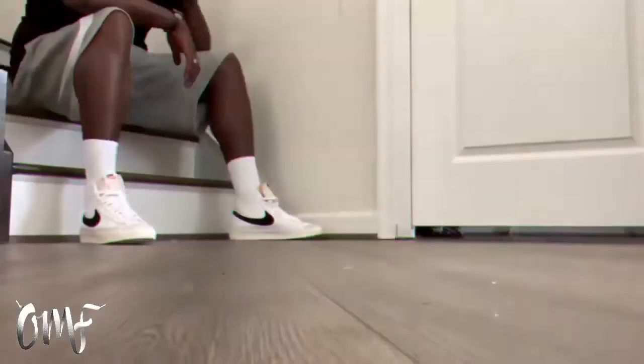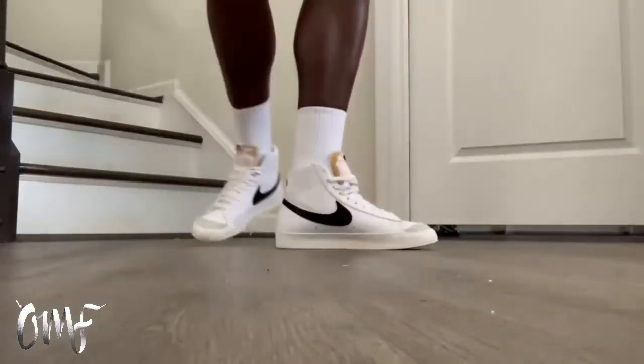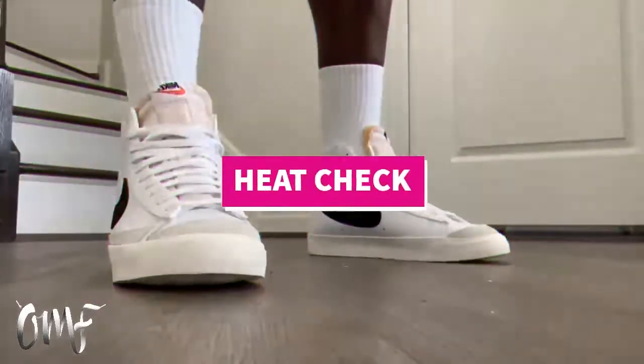This is the Nike Blazer. Look at this thing — it's clean, it's sleek, it can be casual, it can be sporty. The beautiful thing about it is you don't even need to be a sneakerhead to rock this one. In fact, most people that rock these sneakers are not sneakerheads, and that's what I love about it. So, what are you wearing? Let me know in the comments below.